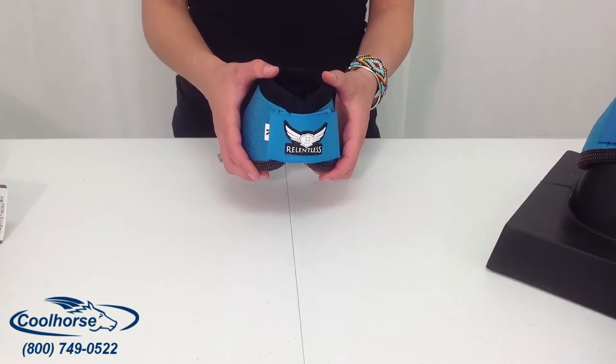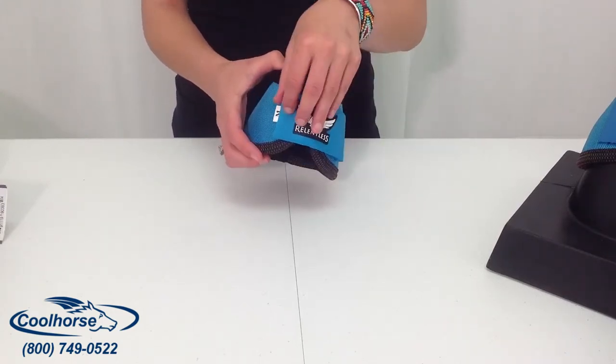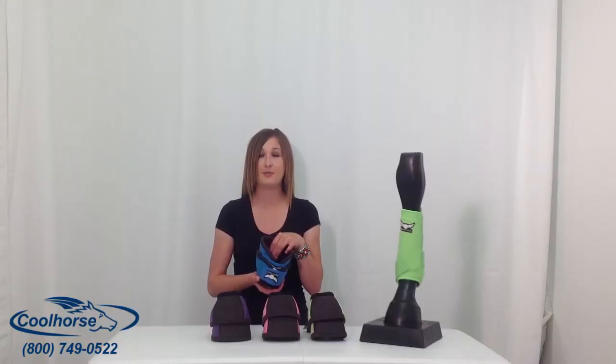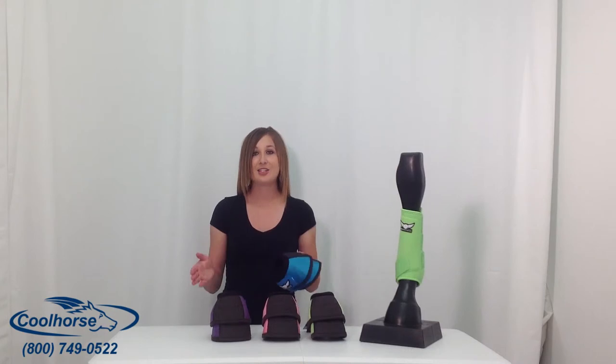The new angles of the hook and loop closures are made to follow the contour of the boot and hoof. The inside heel bowl is made to stay in position and prevent rotation. As you can see,